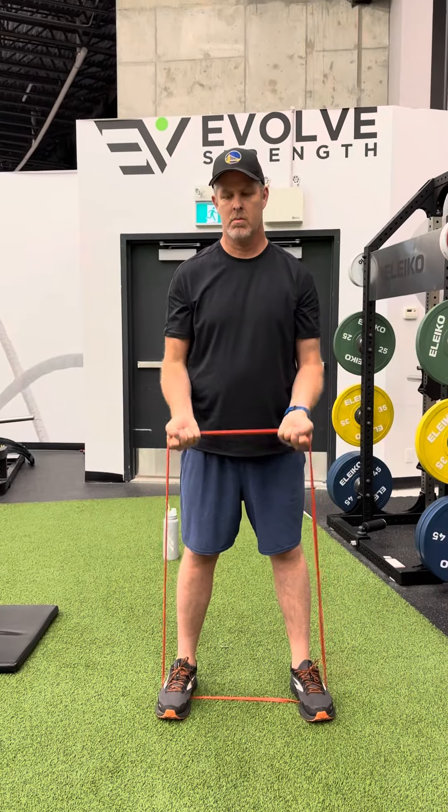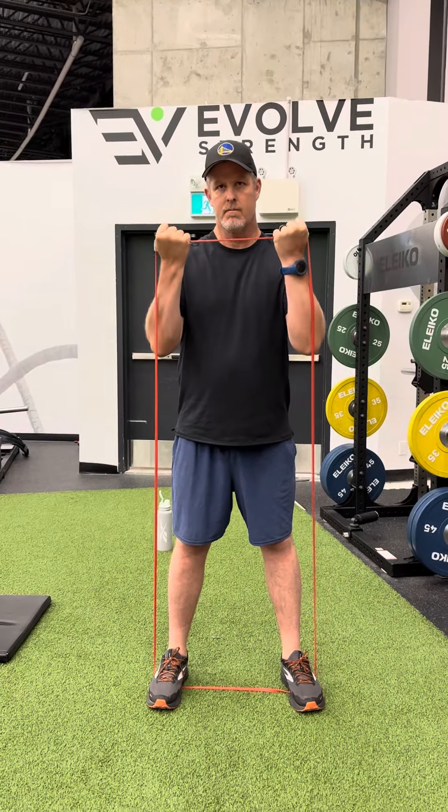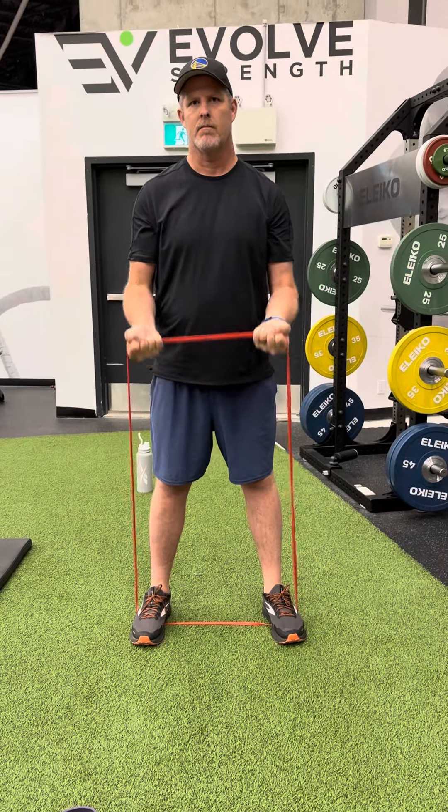Yeah, exactly. Good solid core. Full range. Yeah, feet wide.